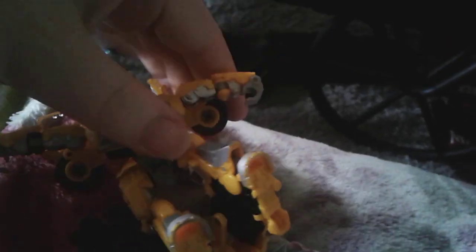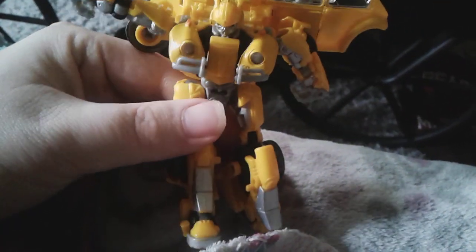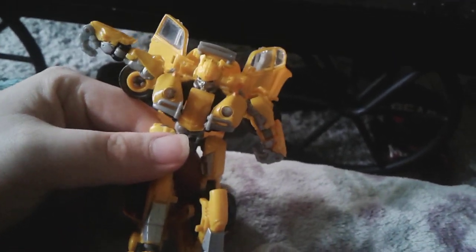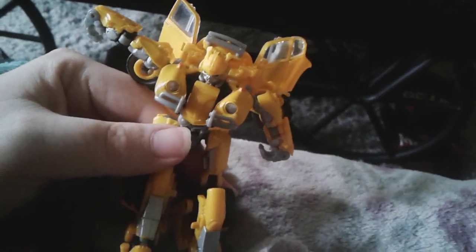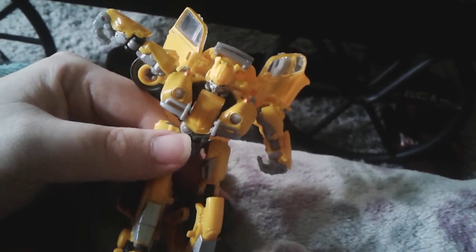The detail on this figure is great. We have so many things going on with Bumblebee, and it just blows my mind how he is this robot that you see in his Volkswagen Beetle Robot Mode.